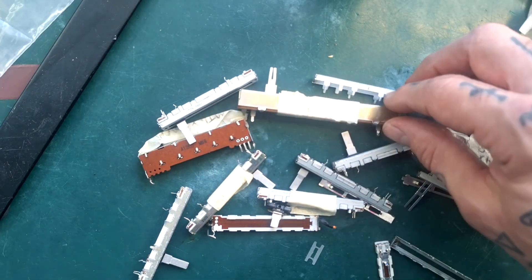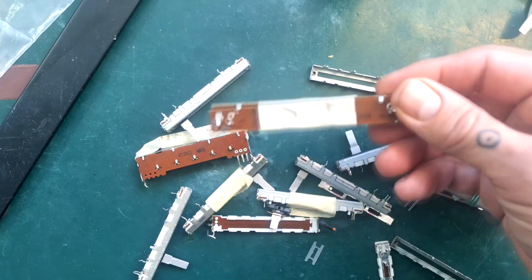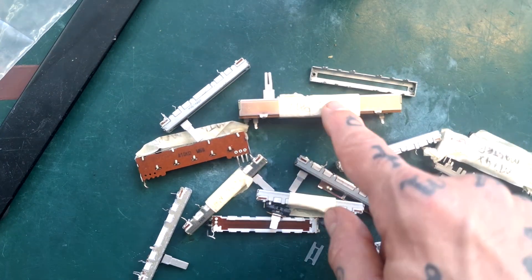Hope you find that helpful if you're attempting to refurbish something using these sorts of linear potentiometers as opposed to rotating potentiometers. Thanks for watching. Hope to see you again soon.